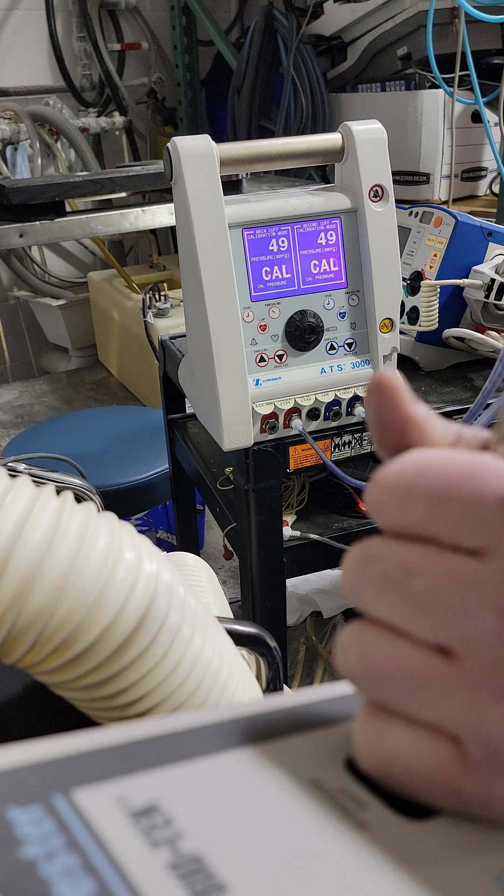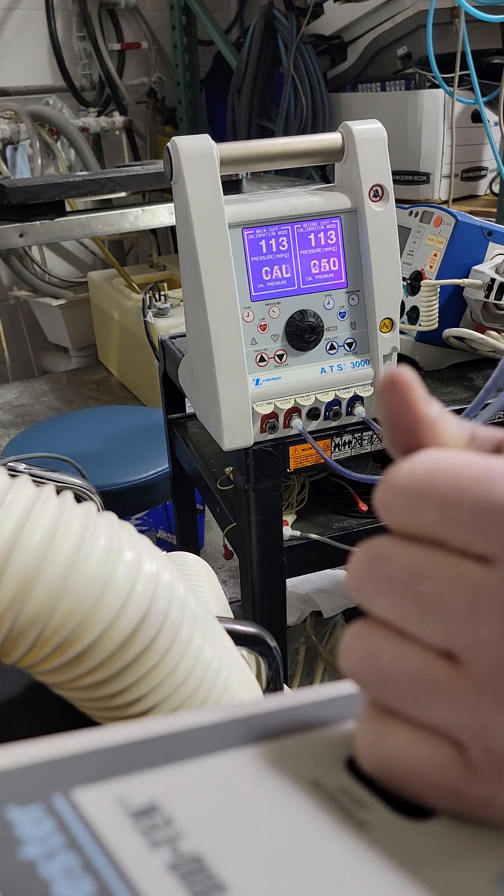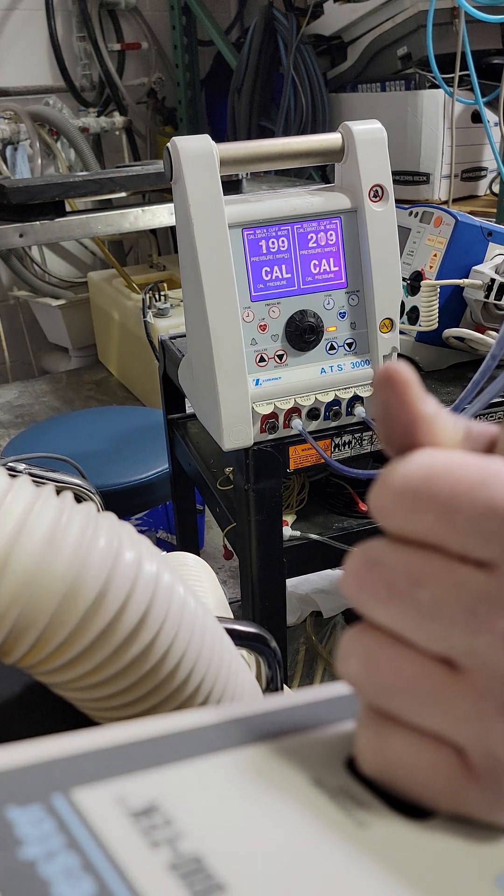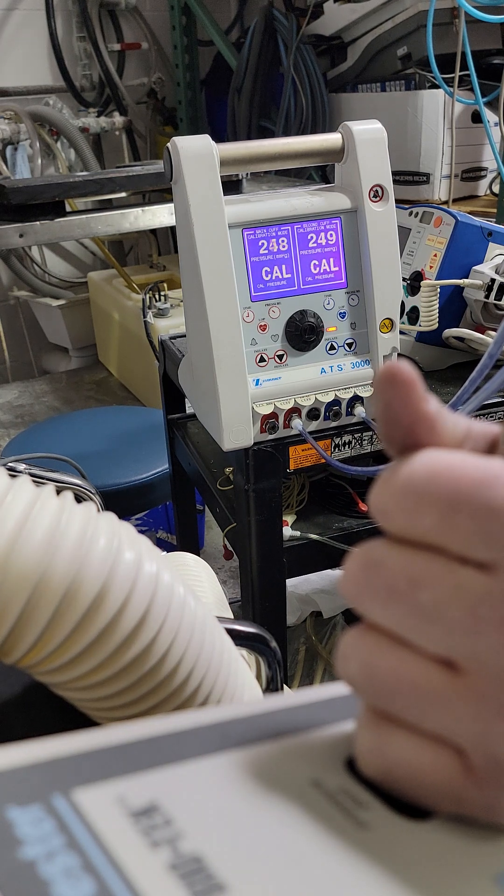Hit the inflate button, go to the next setting: 250. Same thing — let it stabilize. Don't be in a rush with things like this; let it sit for a little bit.